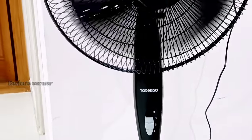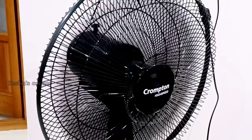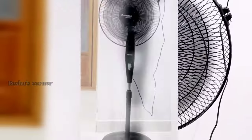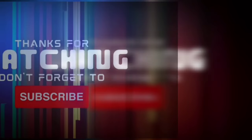The price of this fan is 3780 rupees. If you liked our video, please support our channel — like, comment, share, and subscribe. Thanks for watching.